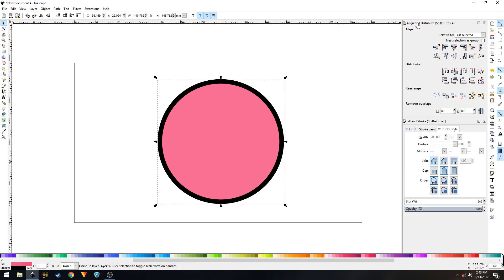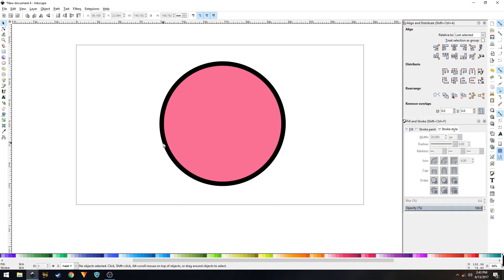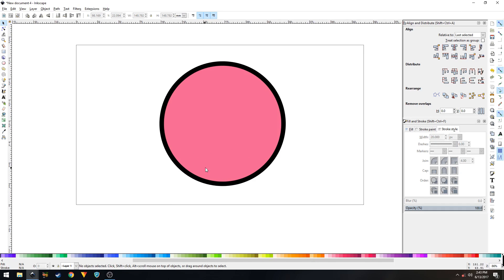If you don't know how to get the Align and Distribute panel, you can press Shift+Ctrl on your keyboard to bring it up. For the Fill and Stroke panel, press Shift+Ctrl+F. Now we need to create the creamy pattern for our donut.